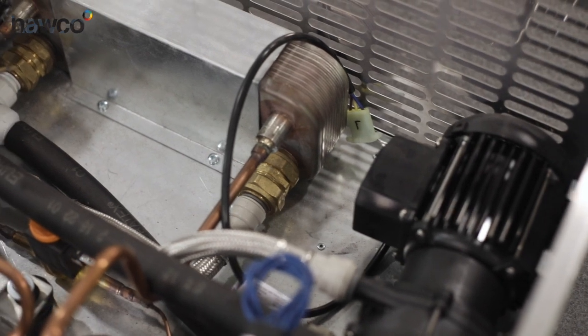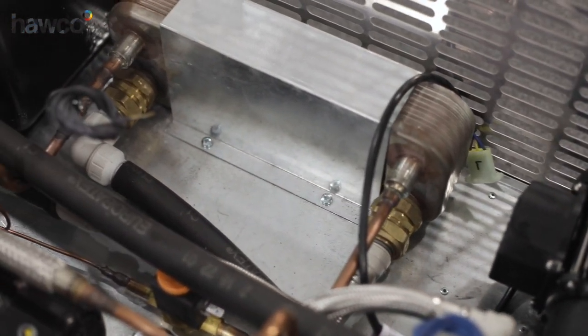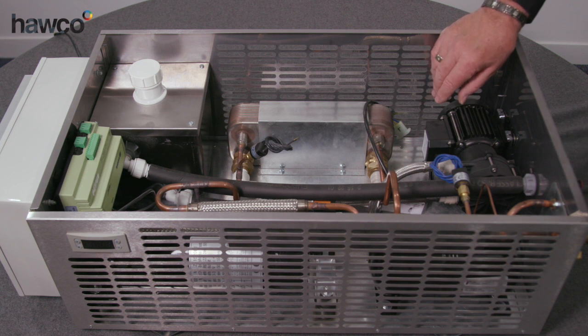We have the refrigeration connections which are exactly the same as the connections that would be on a condenser, but as you can see the scale is greatly reduced. So we can make a very small, compact, efficient system that's very discreet and can be placed almost anywhere.